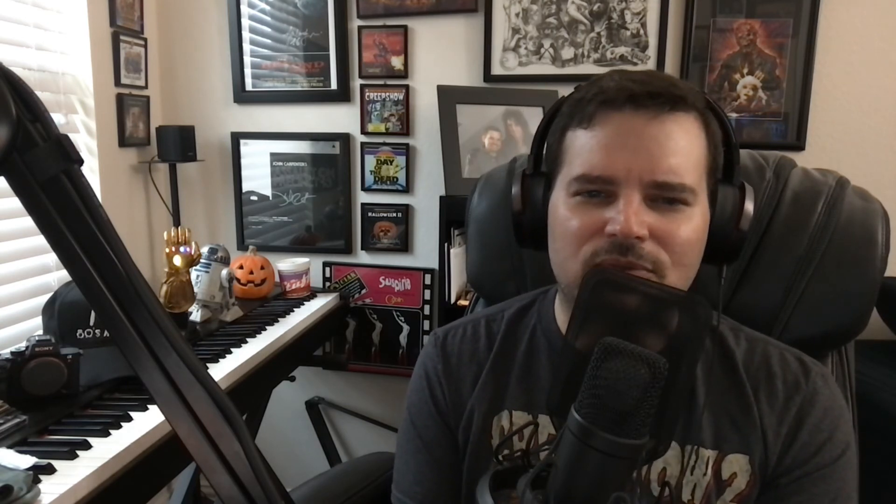One interesting theory is that Mysterio could even be an older Peter Parker from a different timeline, which could explain why he might be a darker superhero in his world but a villain in ours. The fact that Tom Holland and Jake Gyllenhaal actually do kind of look alike adds to that. That said, I don't want to speculate too much — I don't want to create my own film in my head before going in. I want to just see what they do, and I'll make up my own version only if I didn't like it.